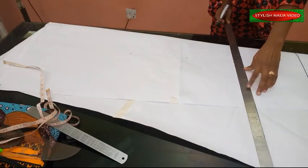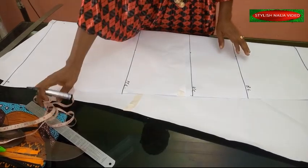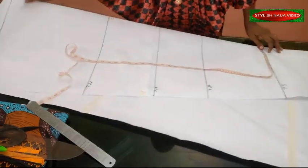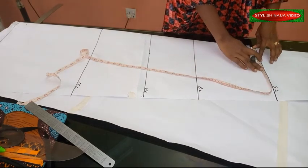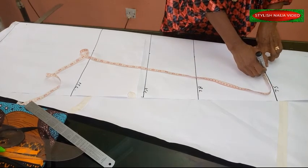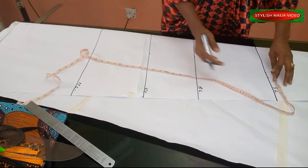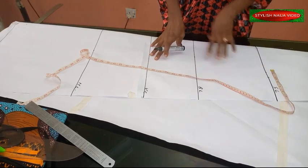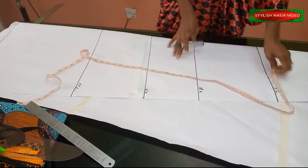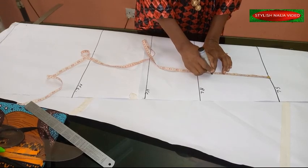Now I'm going to input all measurements into the pattern. My shoulder measurement is 14 inches, so divided by two gives seven inches. I'll add a 1.5 inch seam allowance making it 8.5 inches. You can add the allowance on the pattern paper or add it when transferring to fabric. From the shoulder line I'm measuring off my armhole - I'm using eight inches for the armhole.